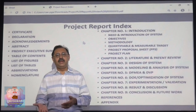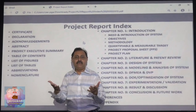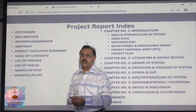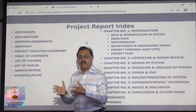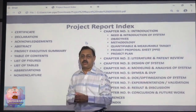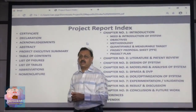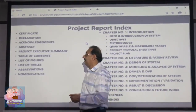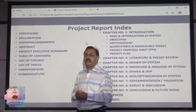Now, what would be the index or pages in the report? First must be a certificate, which has to be signed by your guide, by the internal examiner, and by the external examiner. Then there will be a declaration in which you declare that whatever work is reported in this report is all done by you and not taken from somewhere else, except the literature review. Then, in case you want to acknowledge your faculty, guide, friends, or family, you can do so there. You can also acknowledge authors whose references you have taken.